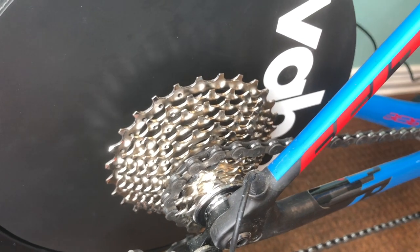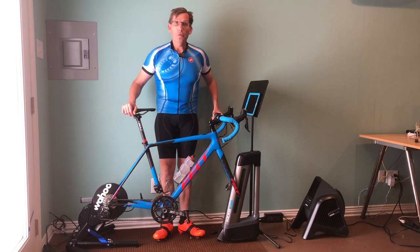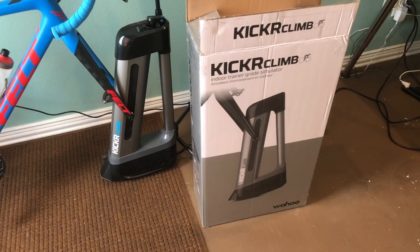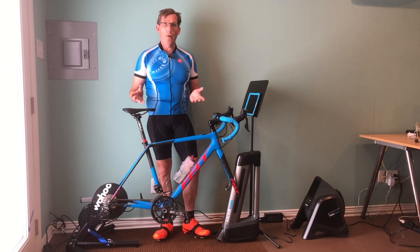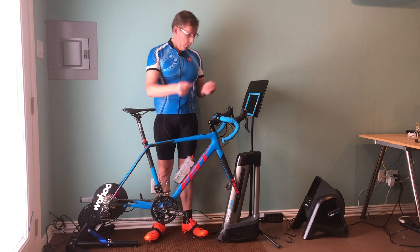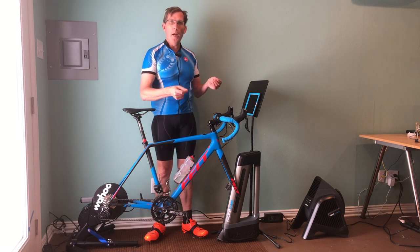This is a road disc brake bike, so it uses through axles. I was excited to see that they've got every possible option for both the Climb and the Kickr itself — all the different through axle sizes as well as a regular quick release skewer if you just have a regular road bike. So it's easy to set up; you just pick out whichever one you need for your bike and it attaches and goes right on.